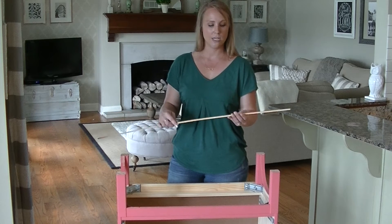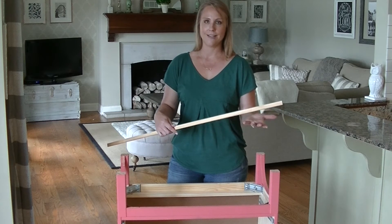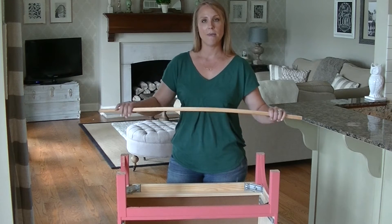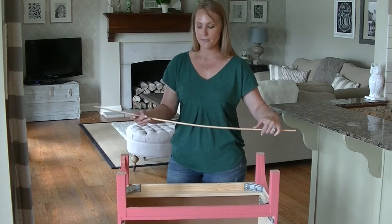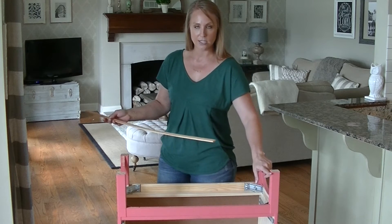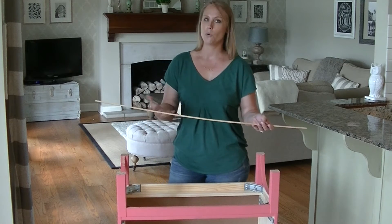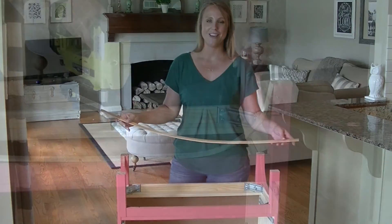I think it's called a screen molding and it's less than five dollars at the hardware store. If you soak it, it bends easily so you can bend it to the shape you want. I'm going to bend it into a curved line to give the front of the dresser more detail, so I'll bring you closer in and show you how to do that.